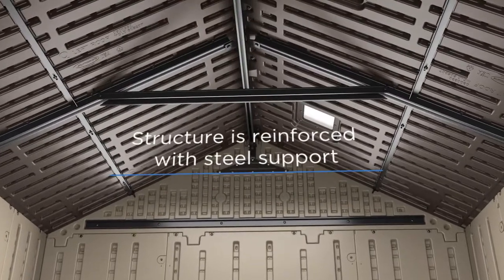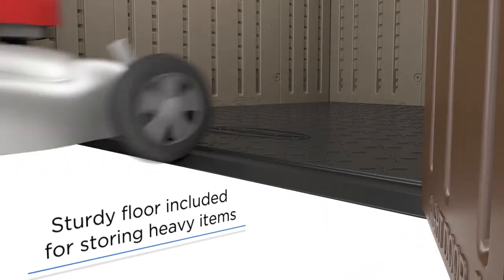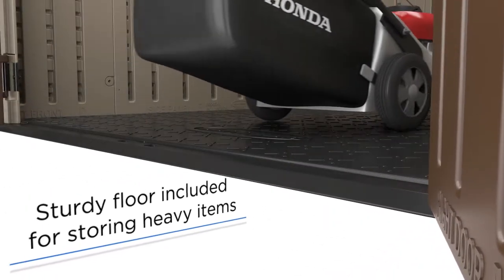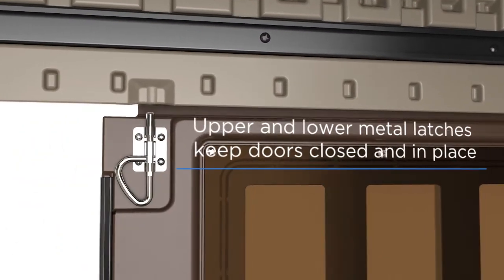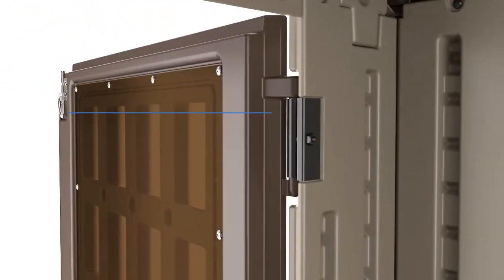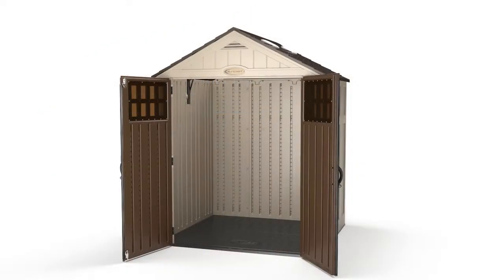Interior steel support ensures the strength and stability of the structure, while the reinforced floor is designed for heavy items and equipment. Each shed features two interior metal latches for increased security — one at the base and a second at the top to ensure closed doors stay closed — plus metal hinges to improve operation and performance.